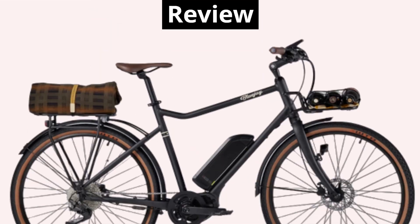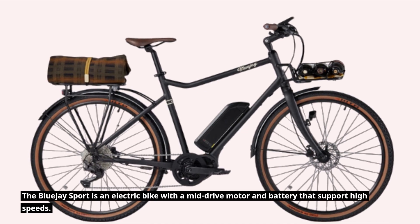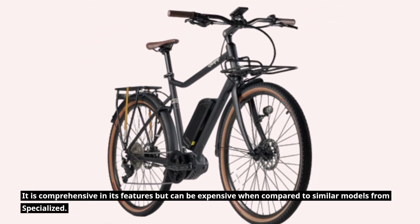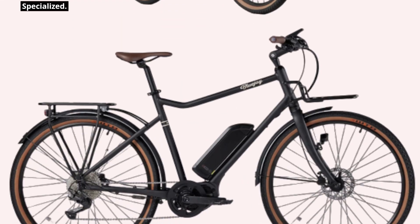The Blue J Sport is an electric bike with a mid-drive motor and battery that support high speeds. It is comprehensive in its features but can be expensive when compared to similar models from Specialized.